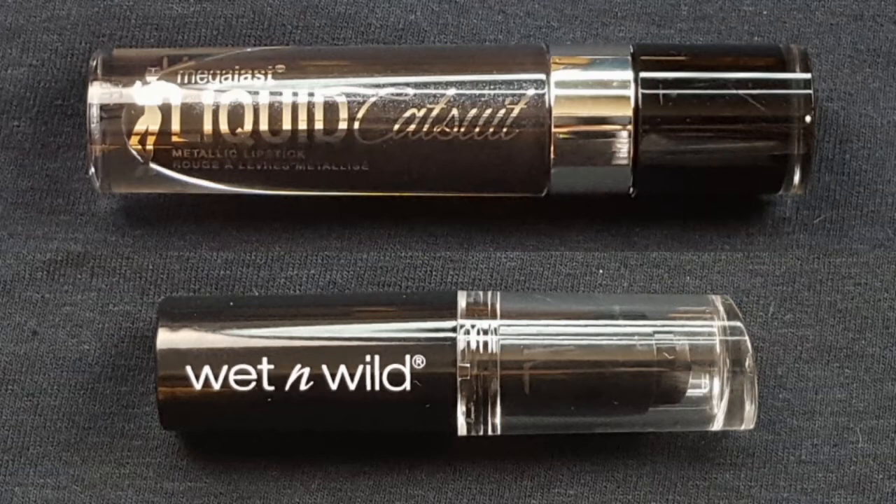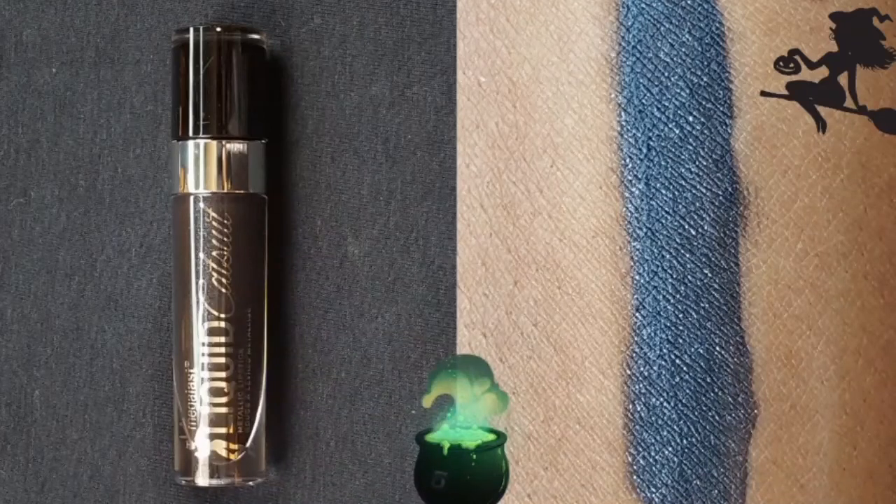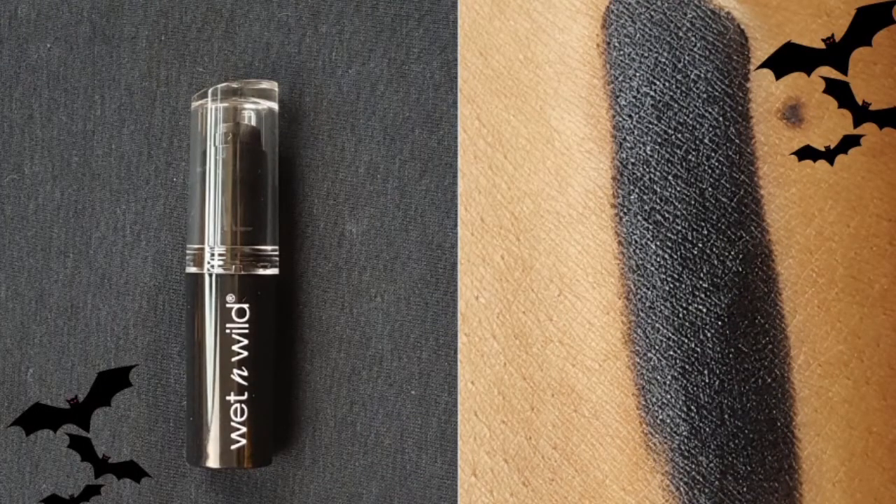In her video she used the Fenty Beauty Stunna Lip Paint in the shade Uninvited. I have two drugstore options by the brand Wet and Wild that can both be found at Walgreens. The first is the brand new limited edition Megalast Liquid Catsuit Metallic Lipstick in the shade Shady Witch — a really pretty metallic black with lots of silver glitter, and this was $5. The next option is their new Megalast Lipstick in the shade Blackout, a very pigmented creamy black lipstick, and this was $3, also from Walgreens.